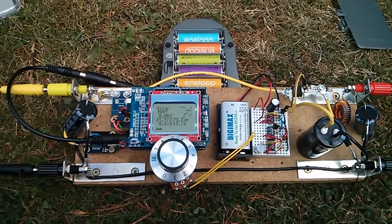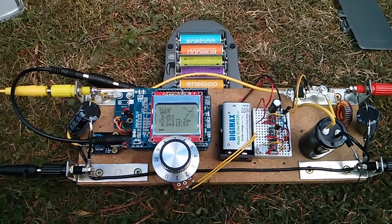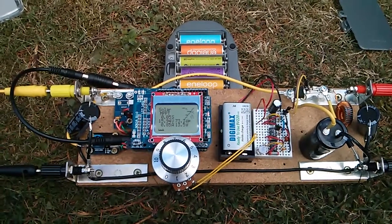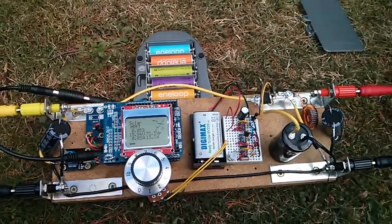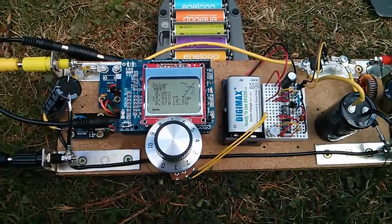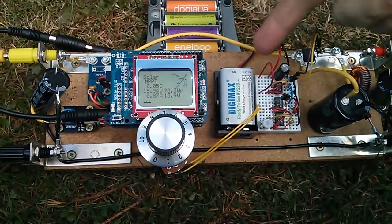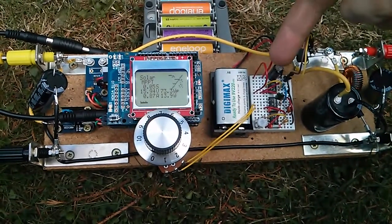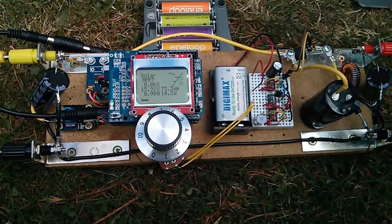So just one last outing for the solar charge controller in its current form, because there are going to be quite a lot of changes taking place to this project now. One of the things I'm going to do is get rid of the 9V battery and the oscillator here, which produces the pulse width modulation signal for the MOSFET.